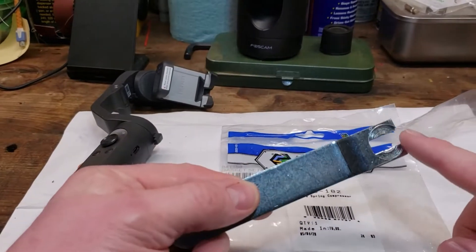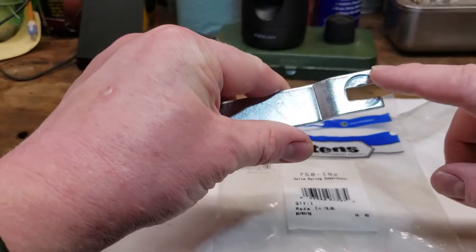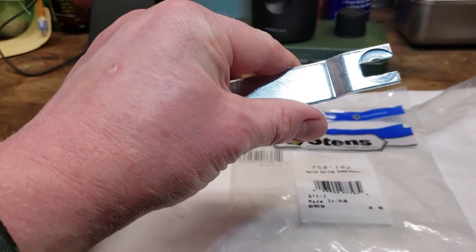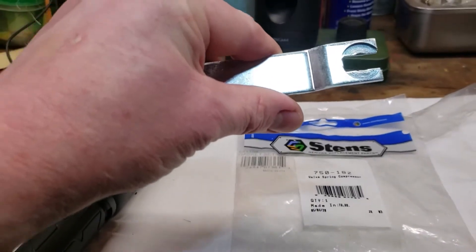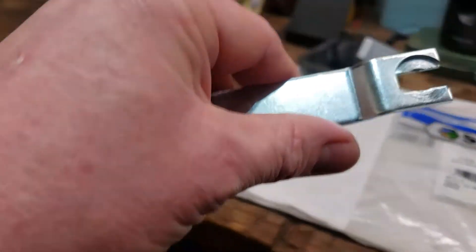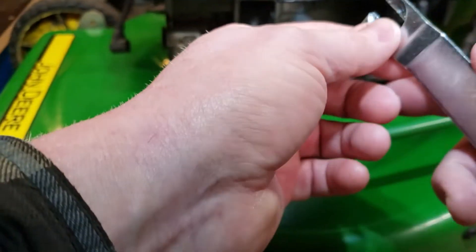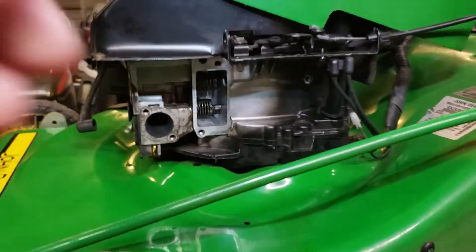How it works is you use this for leveraging — you're pressing this in, resting it against the valve retainers for the valve spring, then you press it and this helps you pull the retainer back and it comes off, because those style of valve spring retainers have a slotted hole that's bigger on one end. I'm trying a new camera setup today and I'm new to videotaping, so bear with me — it might not work as slick as I thought, but I'll try and make it work.